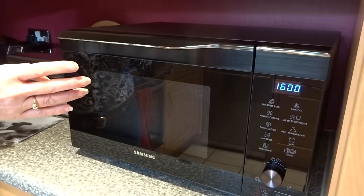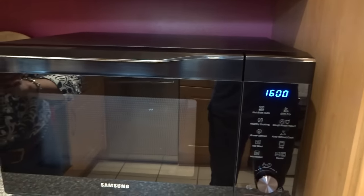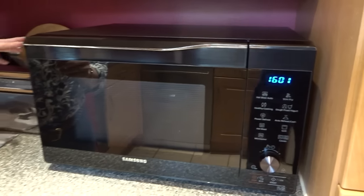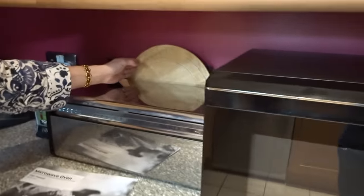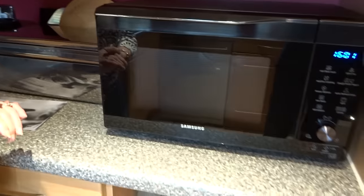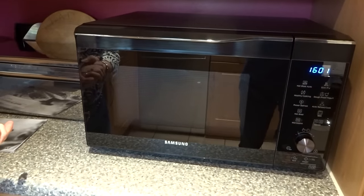We placed this where our previous microwave was, and a slight negative — there aren't too many — is that the lead only reached partway to the socket, which is over here, so we've had to get an extension cable for it. As I said, that's a slight negative but there aren't too many.